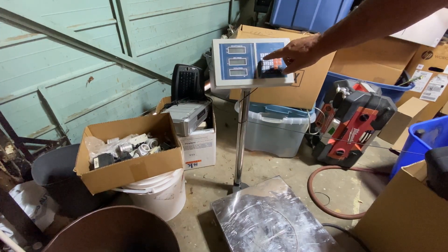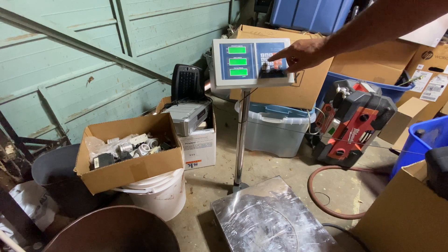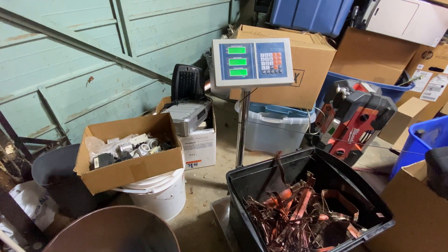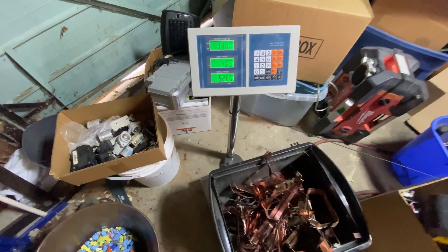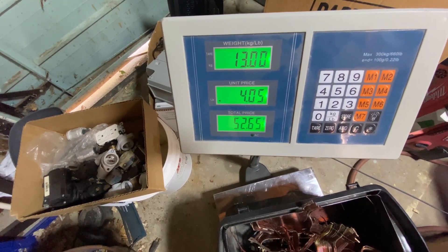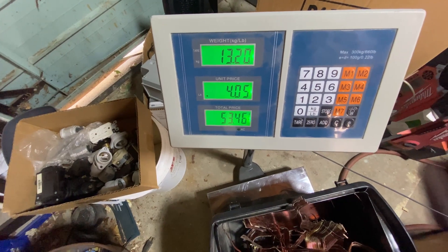Hello junkaholics! Here is the weight. The current Calgary prices are four dollars and five cents for number two copper. The weight with the container is 13 pounds even — I know for a fact this container is two pounds, so that's a net of 11 pounds. Not a bad payday for 30 minutes of work! That was some nice junk — make sure you like, share, and subscribe to the channel. Catch you all next time!